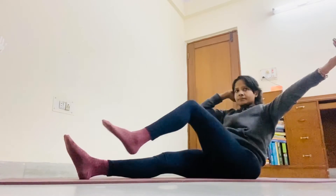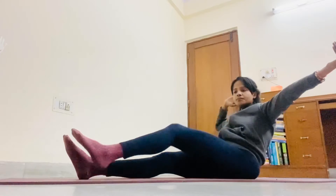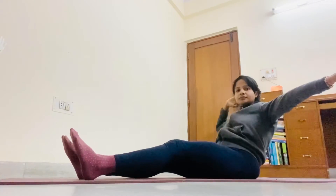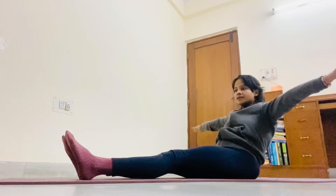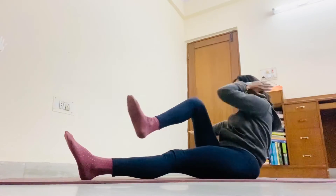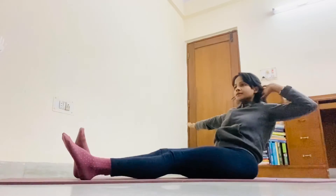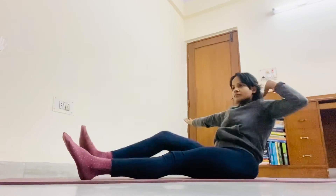Right hand circle back. 1, 2, 3, 4, 5. Take this hand out. Left hand at the back. 1, 2, 3, 4, 5.